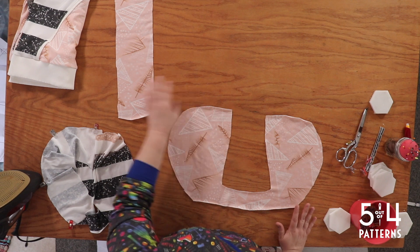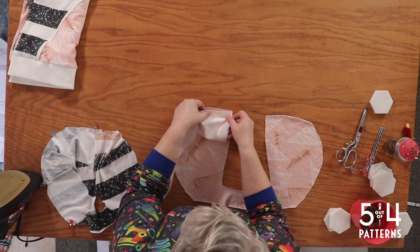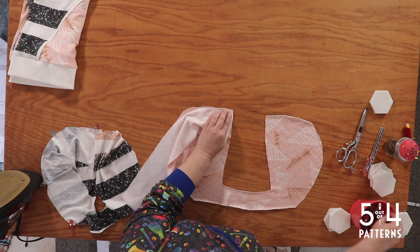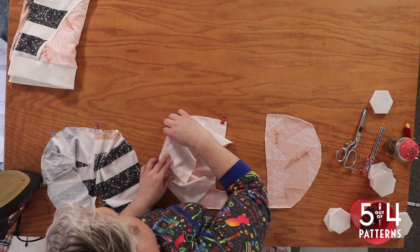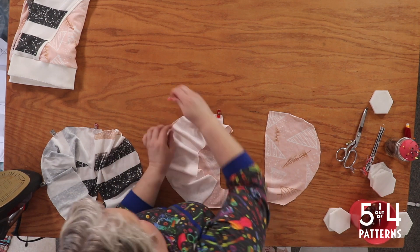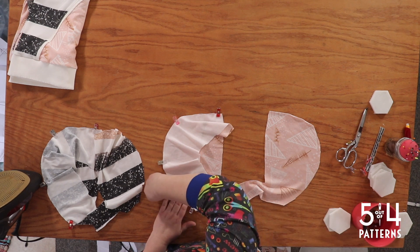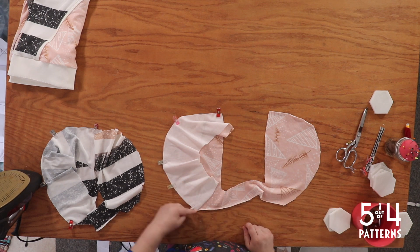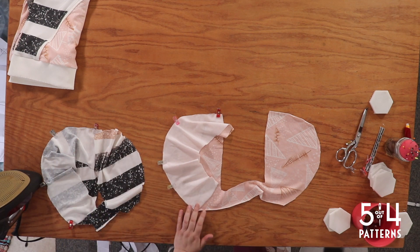Now I'm going to scoot this to the side and repeat that over here on the same side. This is the curved — so it's the neckline. Now we're going to head to our serger and we're going to serge this curve on both of these main and lining pieces.